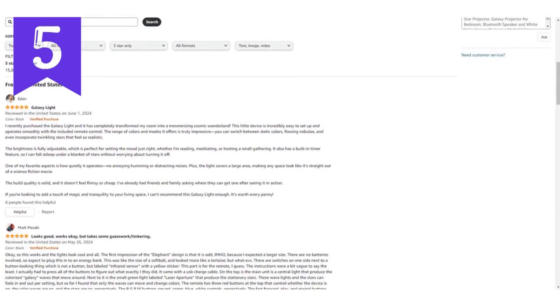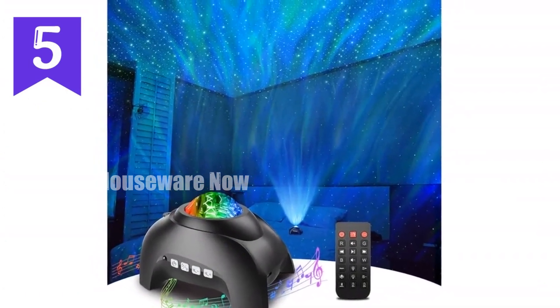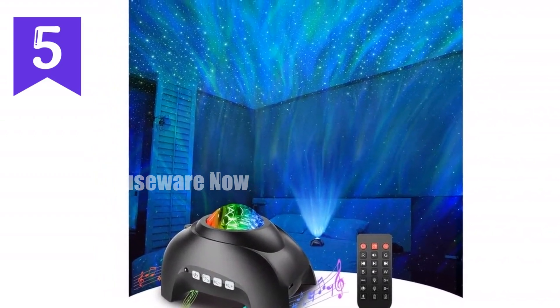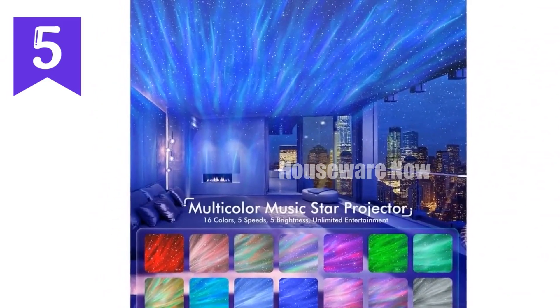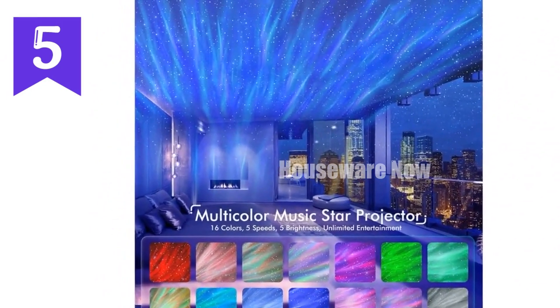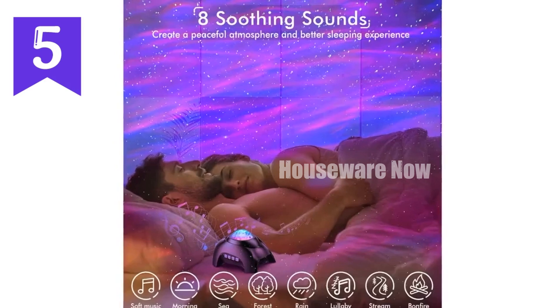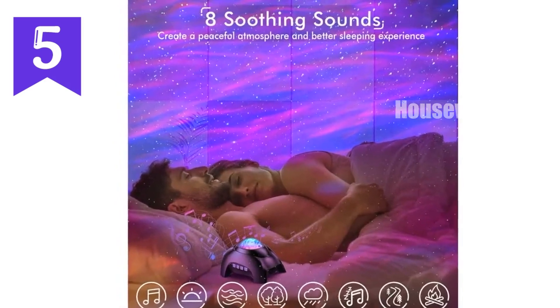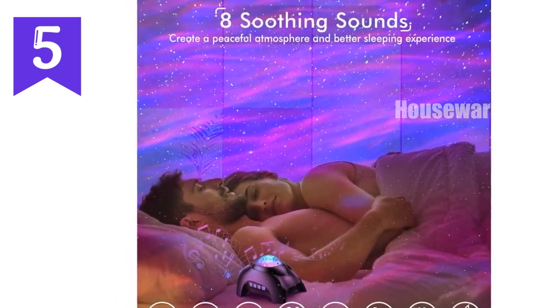Controlling the galaxy projector nightlight is a breeze with its convenient remote control. Adjust brightness, change lighting modes, and set the timer for added convenience. The projector automatically powers off after four hours, or can be set to turn off after one or two hours, ensuring you don't lose any precious sleep. The projector boasts FCC, RoHS, and CE certifications, guaranteeing safety and quality.